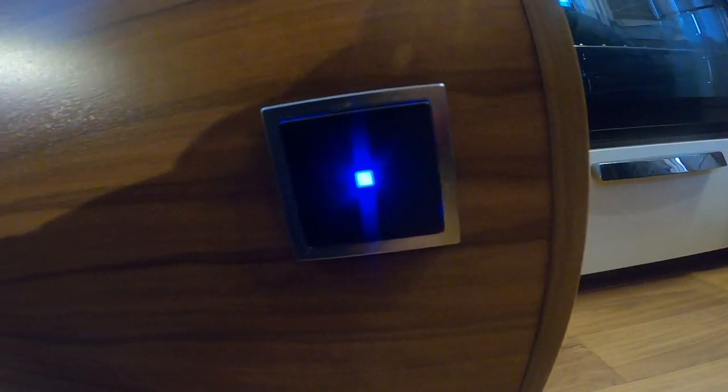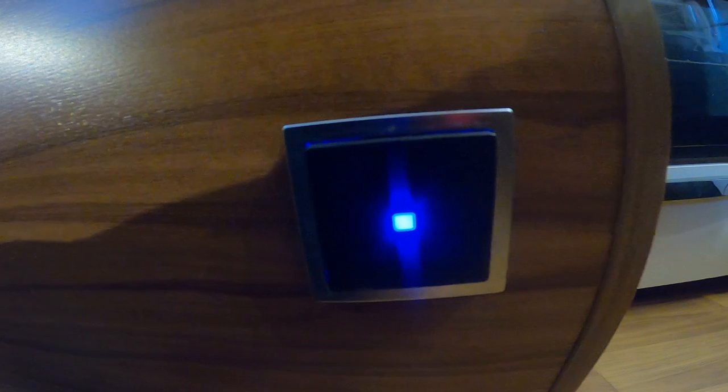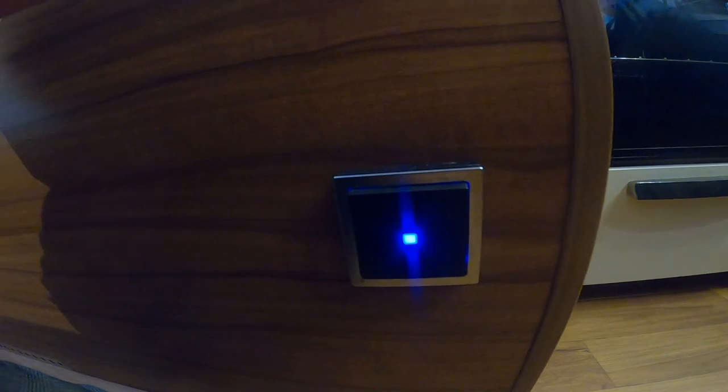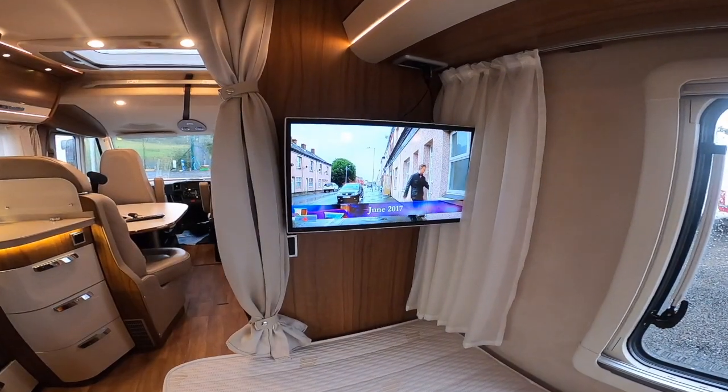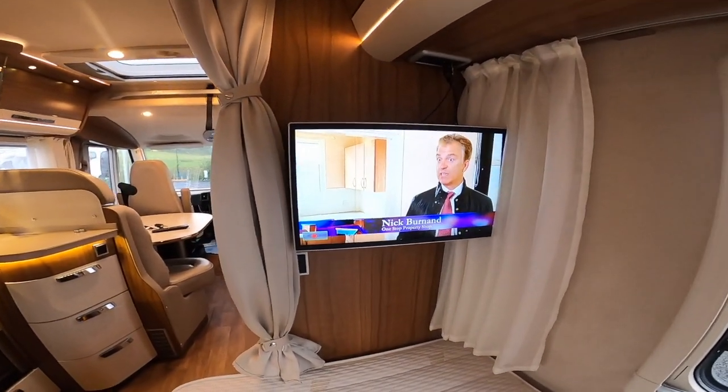The switch on the passenger side rear bed is for your heated bathroom floor — it turns the fans on to blow heat underneath the double floor in the bathroom to make it warm. If you want the floor to be warm you just turn the switch on.